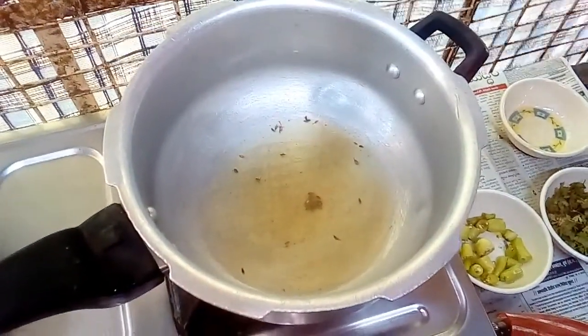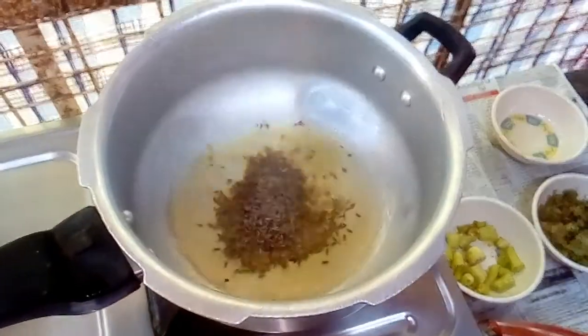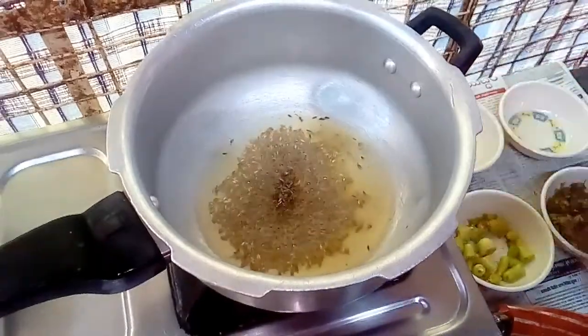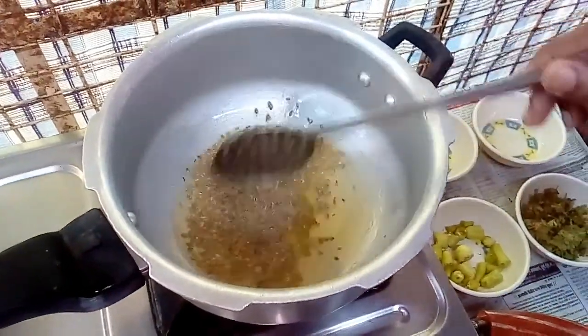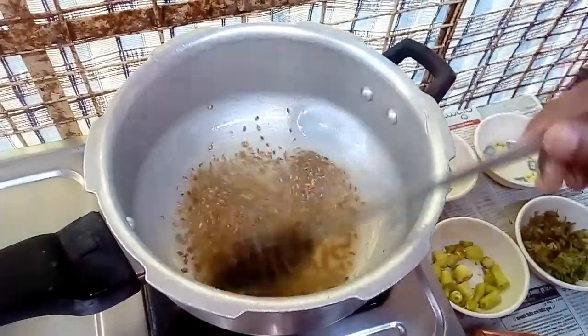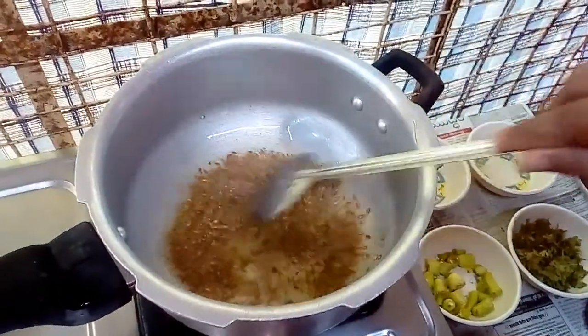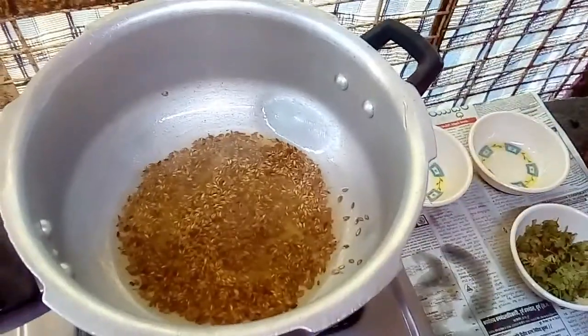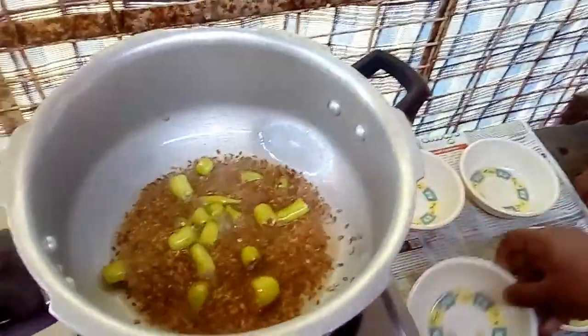First, I will heat the gel. I will heat it — I have to take a half-minute break. Now let's get into a box of rice.